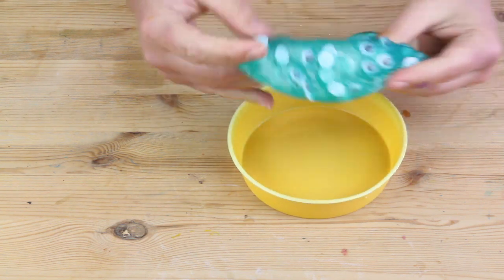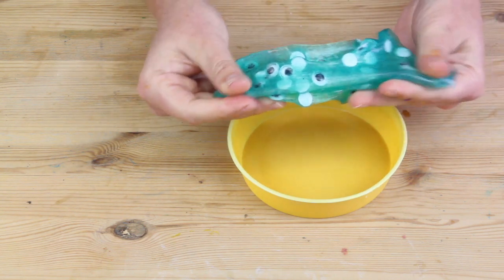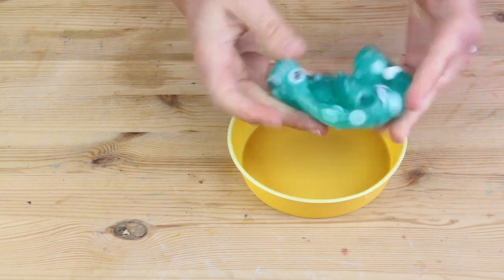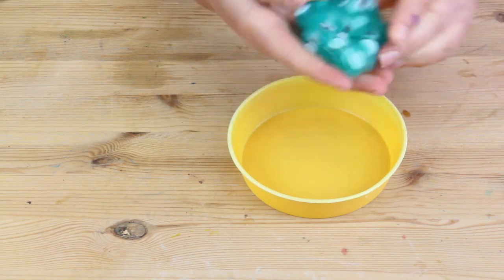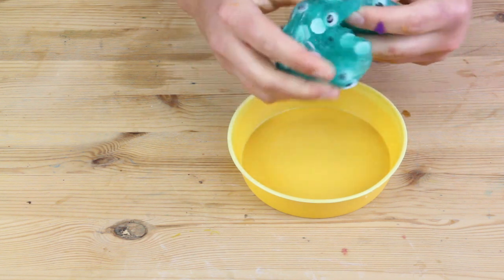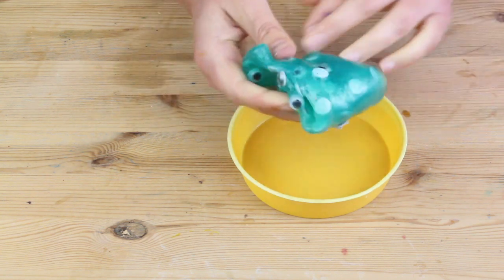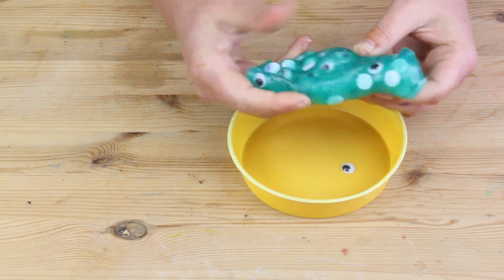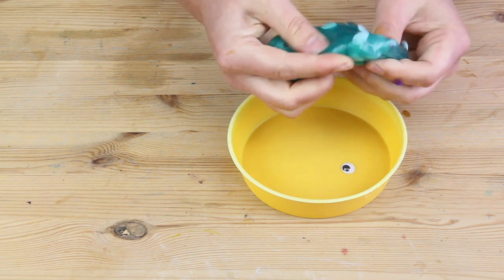Another version I made has wiggle eyes added to it. When you're using collage materials such as wiggle eyes or sequins, just be careful — they can find their way out a bit more easily than small pieces of glitter. Also be careful when choosing your sequins: if you're using stars or similar shapes, they can be quite sharp, so just think about what you're after before you add it into your slime.